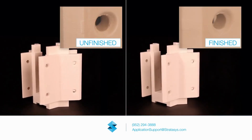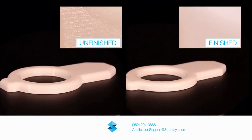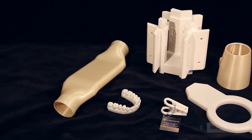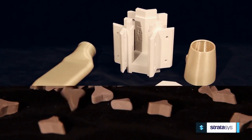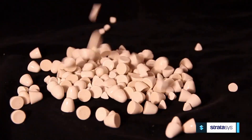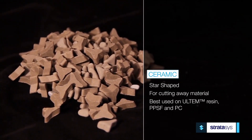Mass finishing cuts the surface leaving a smooth FDM part. Finish can range from a simple cut down to a gloss depending on the application. Available media materials range from ceramic for Ultem and polycarbonate to plastic media for M30. Media comes in all shapes and sizes for almost any application.